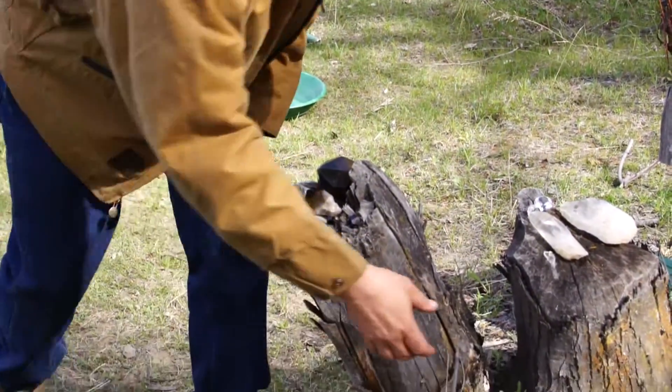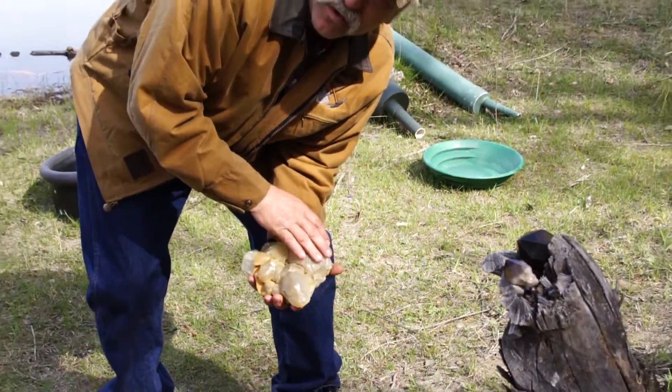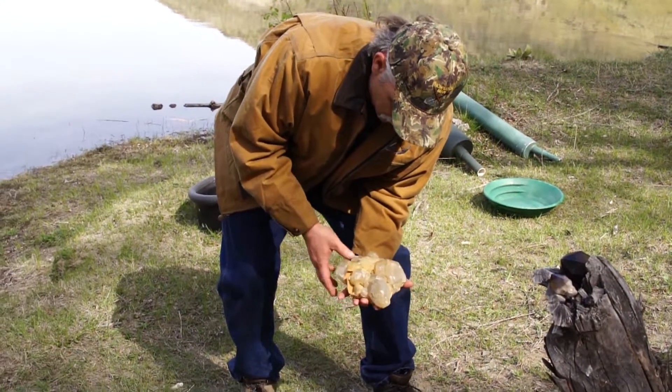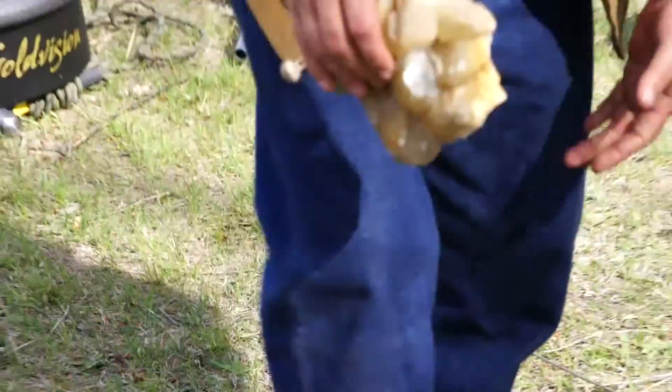Okay, now I have some calcite here I found — this is one piece here. I have a big collection of these and I'm going to show you them later. You can see the round balls of calcite that I've collected out of a quarry.